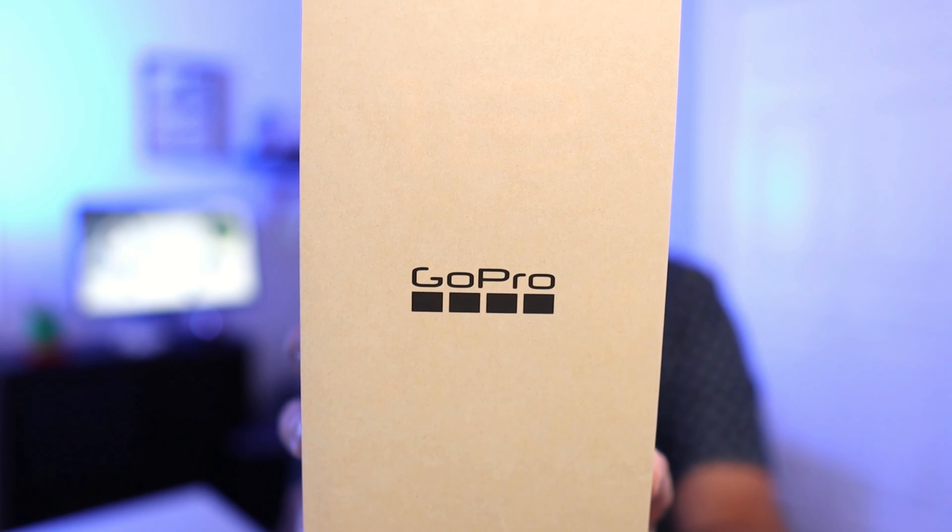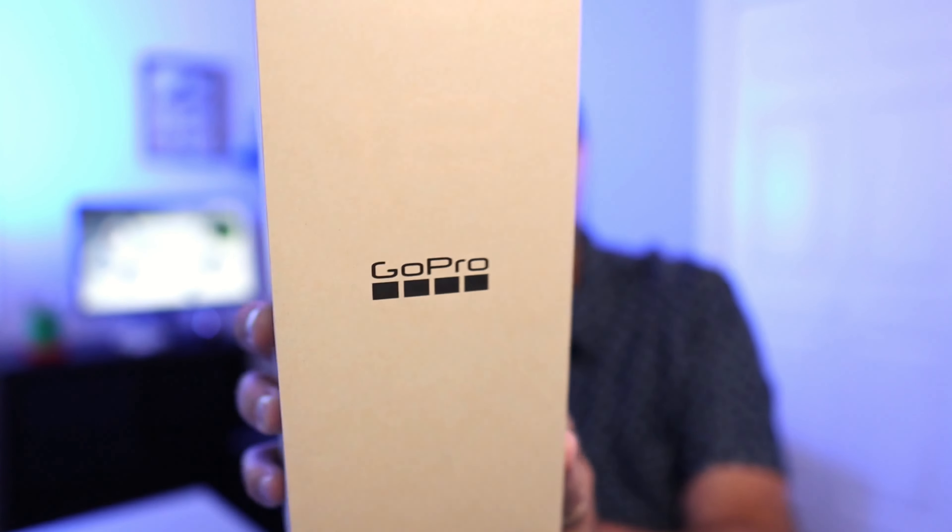I'm excited because this just showed up. This is the GoPro Hero 12 Black. Today we're going to be doing a quick unboxing, we'll do an overview, and give you some sample footage of what you can expect from this camera. Let's go ahead and dive right into it.